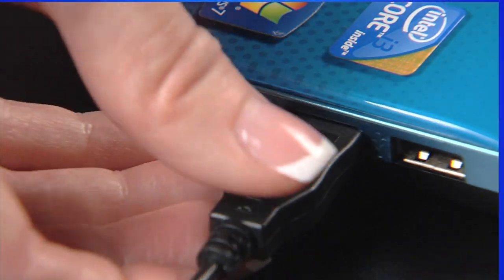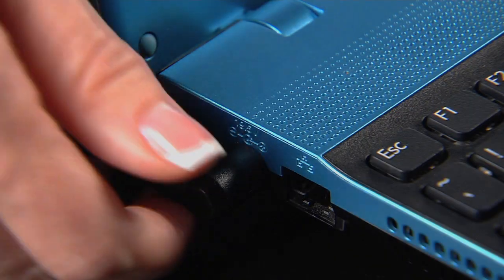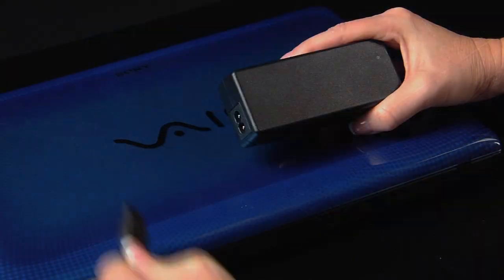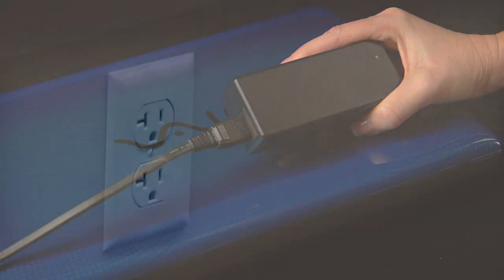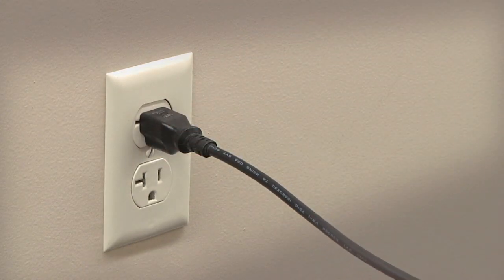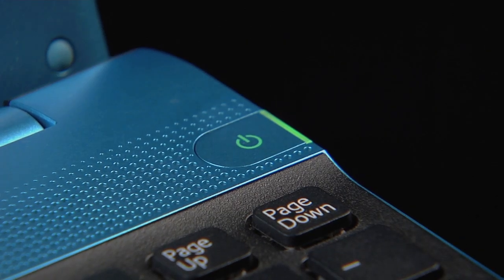We are going to start by disconnecting all external devices. Make sure that your power cord is securely plugged into the computer. Check the connection to the AC adapter. Now check the wall outlet and make sure that the outlet works properly. Press the power button and your unit should now power on.